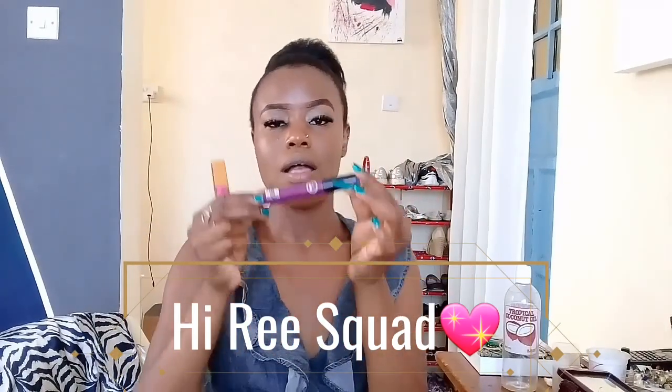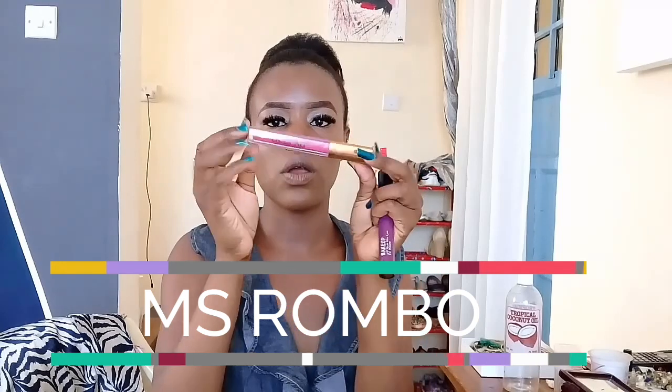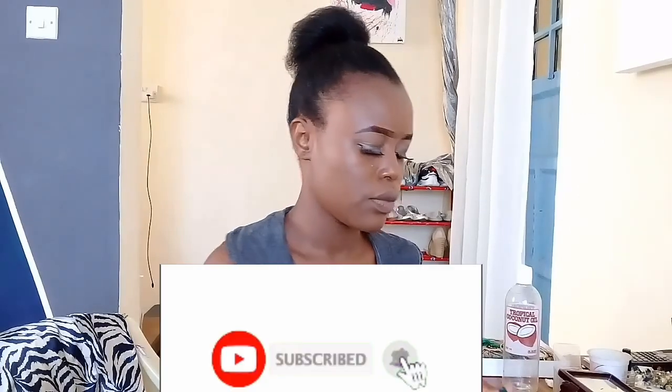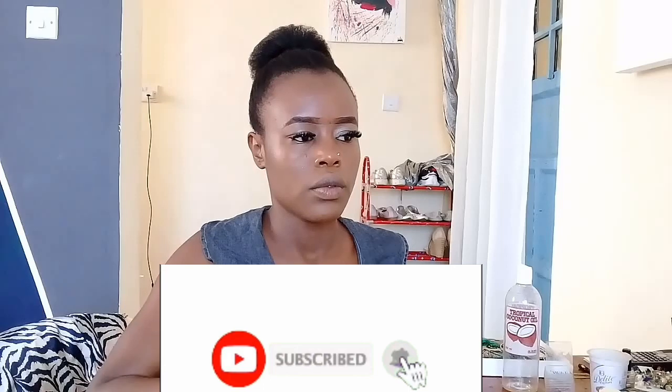Hi re squad, how are you guys doing? I hope you're all doing okay. In case you're new here, my name is Miss Rombo and I'm so happy to have you here. If you haven't joined the family yet and you're very interested, it's not that hard — just tap on that subscribe button and don't forget to turn on the notification bell to be alerted anytime I have a new video.